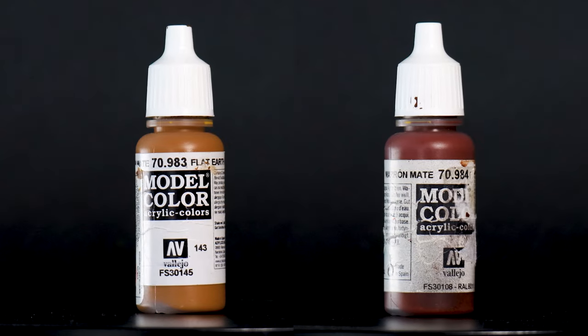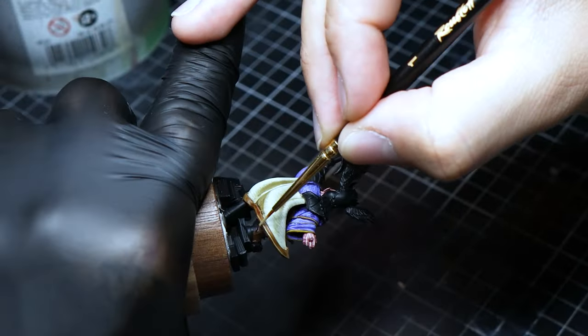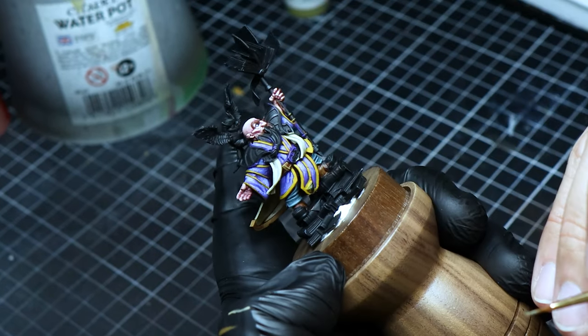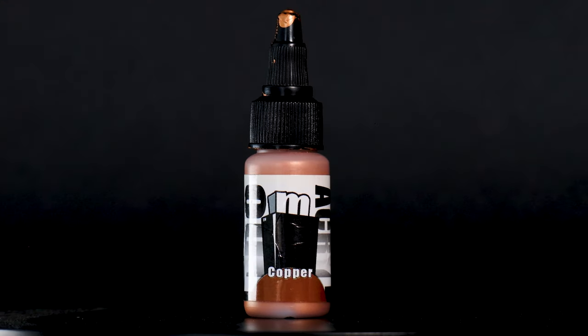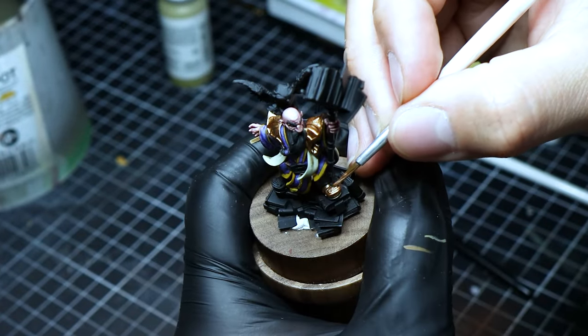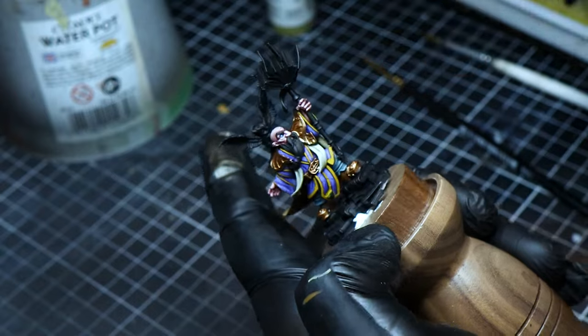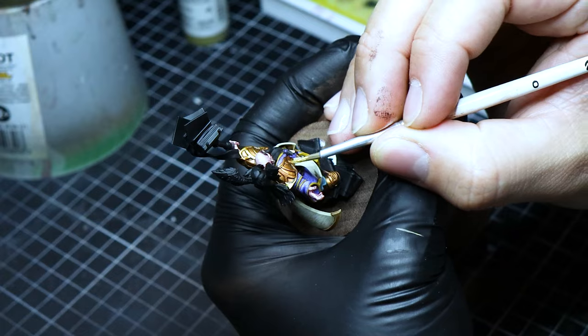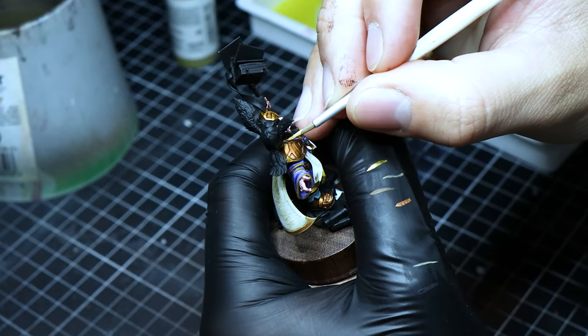The cape's edge is painted with matte brown and highlighted with flat earth, simulating a leather effect that adds another layer of texture and detail. Copper is used as the base for the shoulder pads, laying down a metallic foundation that will catch the eye and add richness to the armor. Then, followed with brass, we highlight the shoulder pads' raised plates, adding depth and dimension to the armor, making it stand out with a gleaming finish.